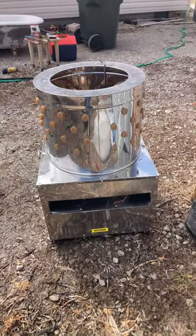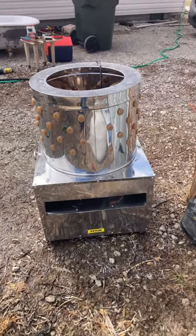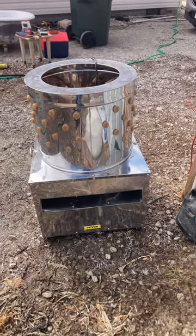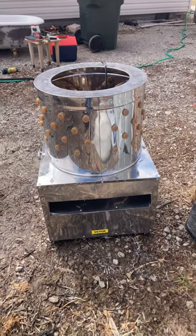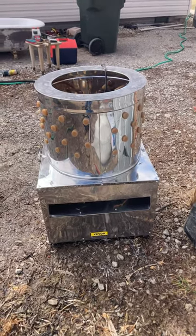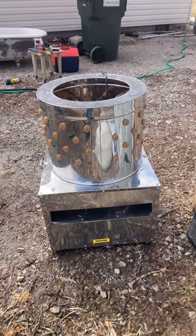Hello everybody. We just got done doing seven Bantam Roosters with our Vever Chicken Plucker. It's a medium size, and it actually kind of impressed me. We did seven birds in the same time that it used to take me to do two by plucking them by hand.